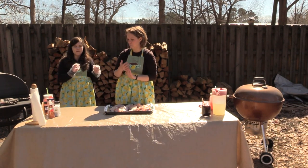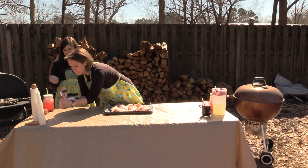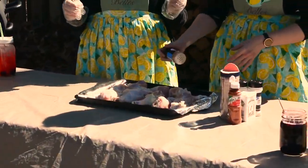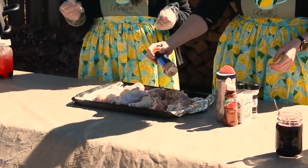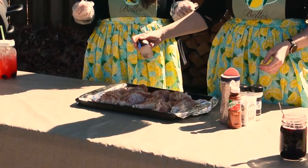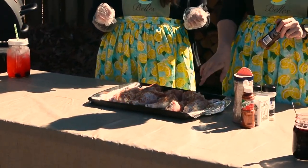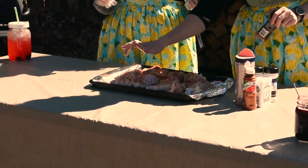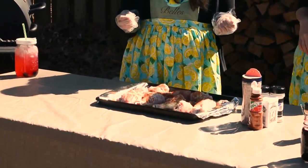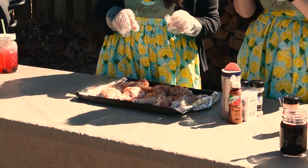If you wouldn't mind grabbing my seasonings, start out with paprika — just all over everything. I love paprika, and I feel like paprika is gonna go great with our chili lime seasoning as well. That was probably about two tablespoons for ten drumsticks. These are pretty large drumsticks, and they're all pretty consistent in size which is what I wanted when grilling — that way I know they're all gonna be done about the same time.